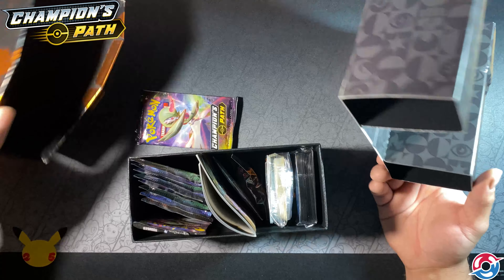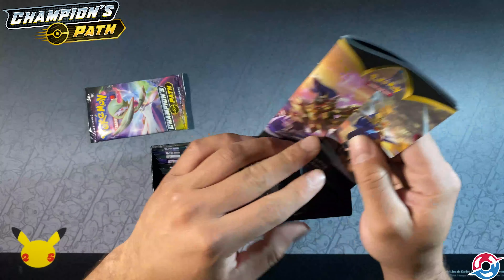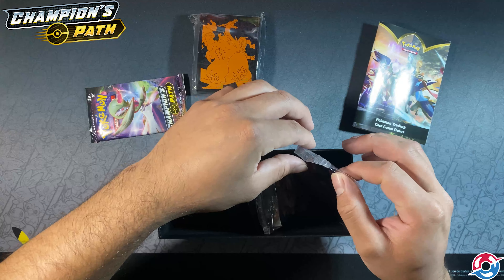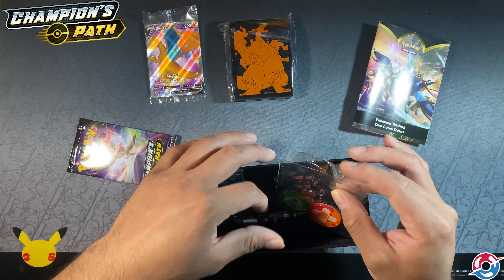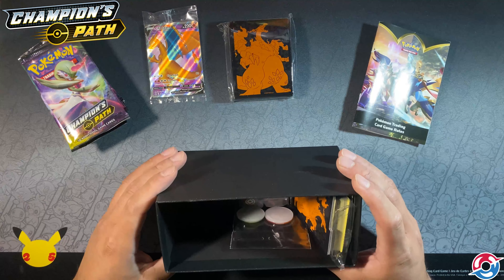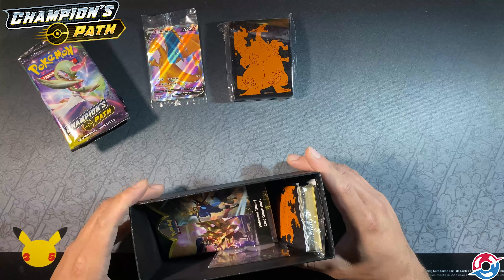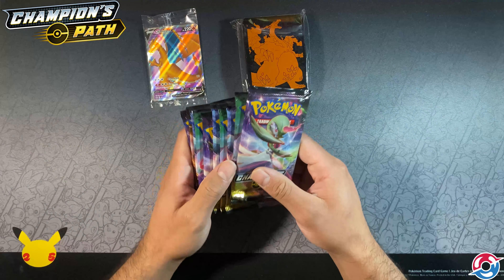I opened all this already — untouched. So: booklet, card sleeves, QR code. There's our Charizard V, which is a very pretty card. If you watched the video with Mariana, one of her friends actually hooked her up with the Shiny Fates Elite Trainer Box, which was really nice.